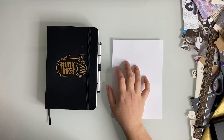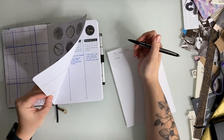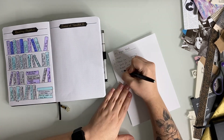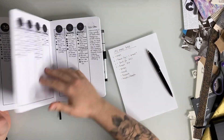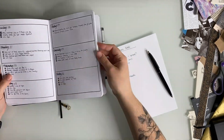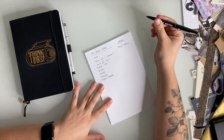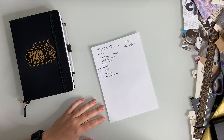Before I started setting up the 2021 journal, I flipped through my old journal and took some notes on which spreads I used the most, which ones I didn't get that much out of, and anything new that I wanted to add for the new year. I wanted to be sure to count up these pages and make sure they would all fit within the 192 pages before I started creating them.